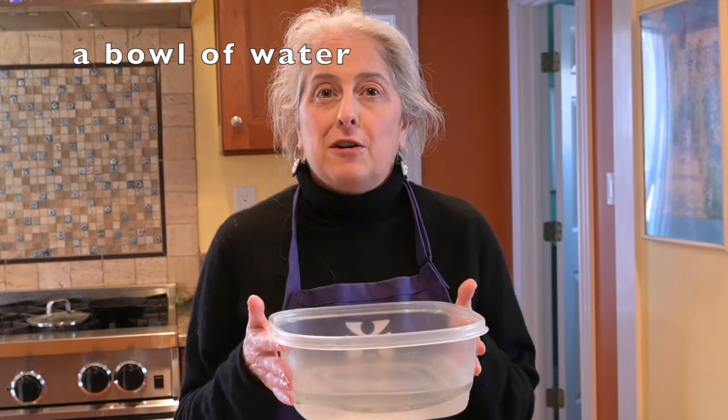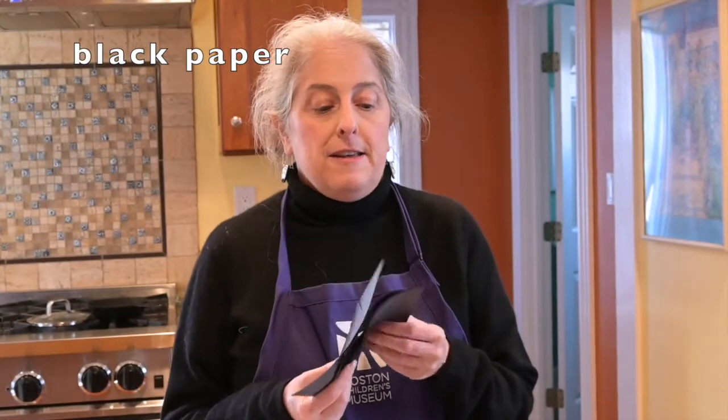For this activity you only need a few things. You need a bowl or a container of water, some black paper — it can be construction paper or cardstock, whatever you have around. You want to cut it to a size so that it will easily fit into your container. If you have a small bowl cut your pieces smaller, and if you have a big bowl cut your pieces bigger.